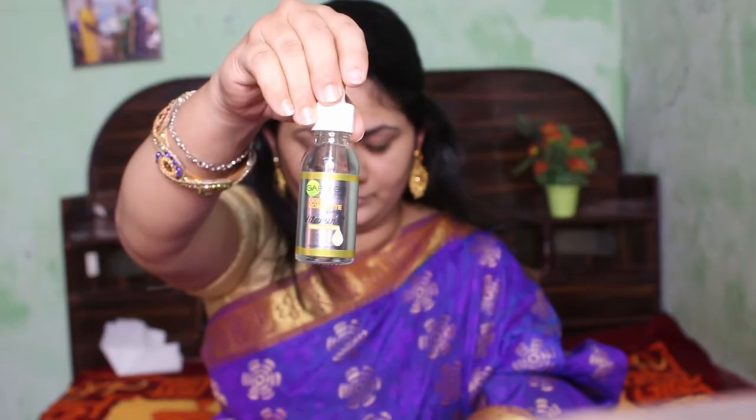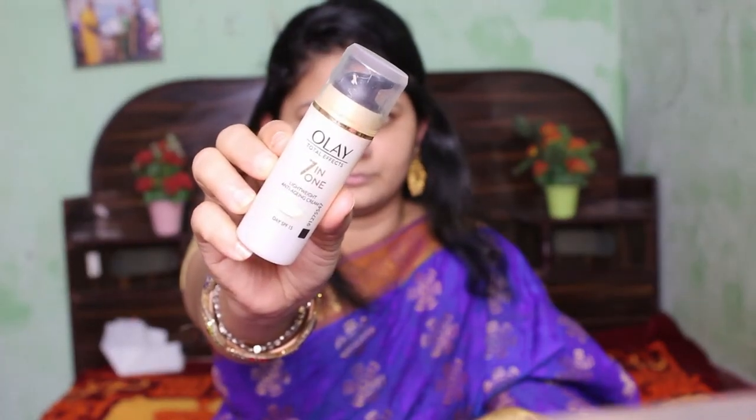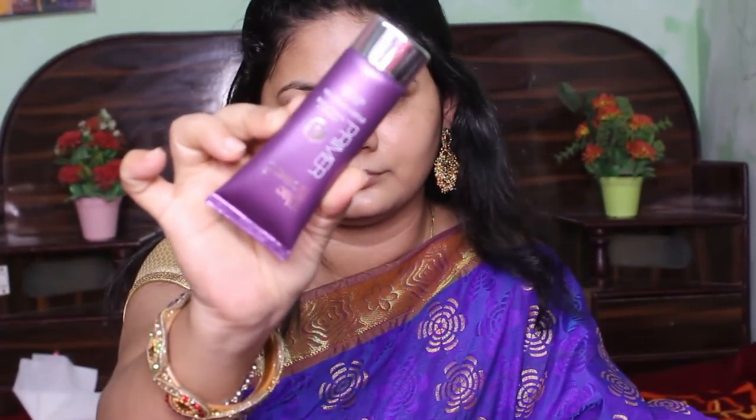A good makeup starts with good skincare, so I'm going to give a double moisture lock to my face today. First I'm going to use my Garnier serum, and the second one is my moisturizer, which will give you an instant glow to your face without any other makeup products. Here I'm going to tell you a trick for those who don't like to use too many makeup layers but still love a smooth skin finish — you must definitely try a silicon-based primer.